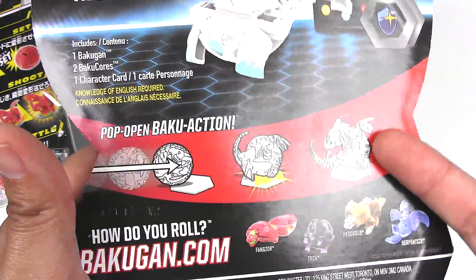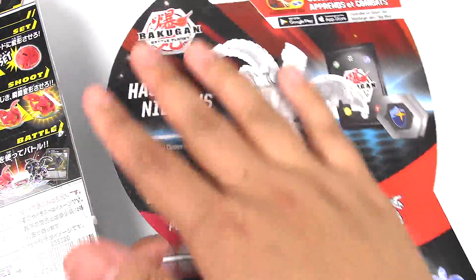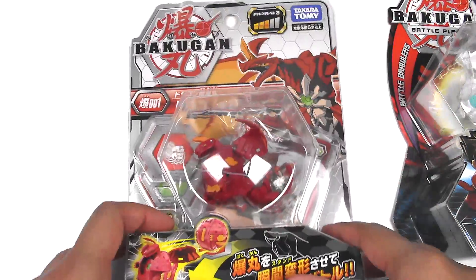and the rolling instructions and other stuff you could buy as well. That's pretty much it. So it's kind of bare bones compared to the Takara Tomy version, which I have to say I like a lot better.